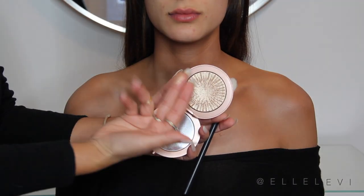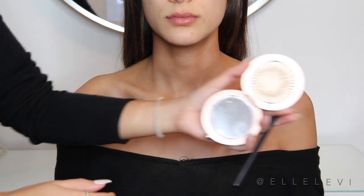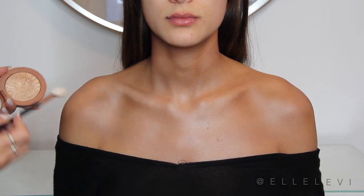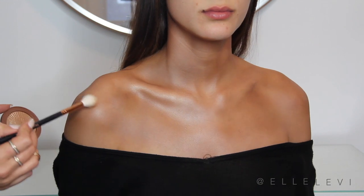So for the last and final step, we're going to highlight the highest points of the chest — really anywhere we applied concealer, we're going to apply the highlight. You can use any highlight that you like. This is the Estee Lauder Heat Wave one, I believe. So this is the final look! If you guys like this video, please give it a big thumbs up — it helps me out so much.